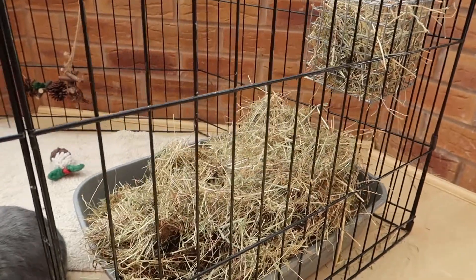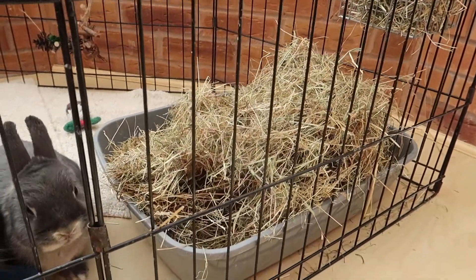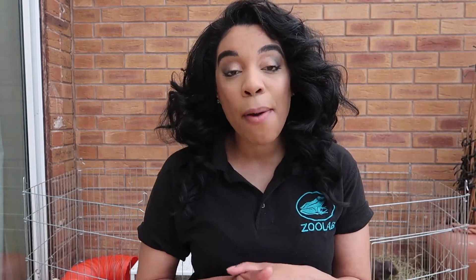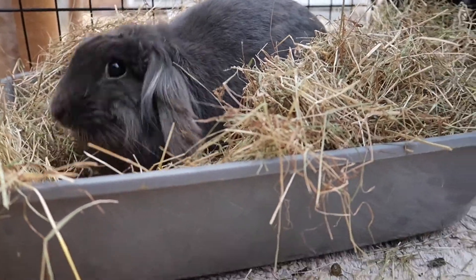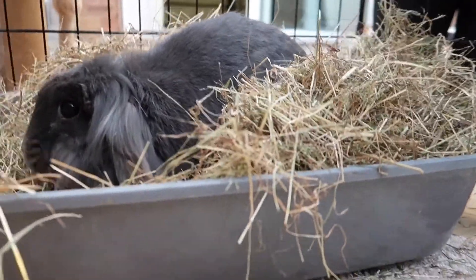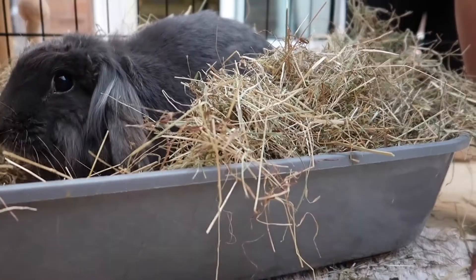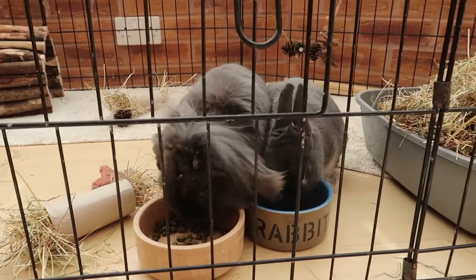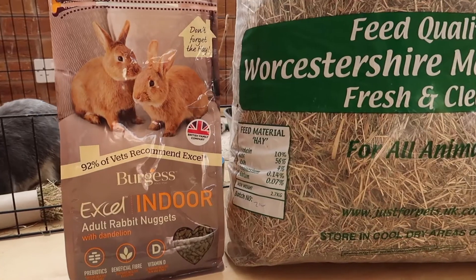A rabbit's diet is mainly made up of hay. Hay makes up 80% of a rabbit's diet. Rabbits should always have access to fresh hay — it should always be unlimited. Hay is also very good for rabbits because it helps to keep their teeth filed down. Rabbits' teeth never stop growing, and hay and grass naturally help to file down those teeth.